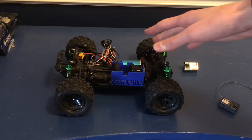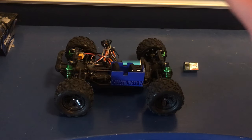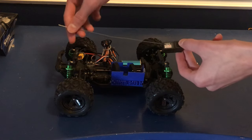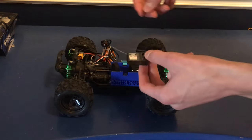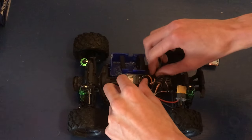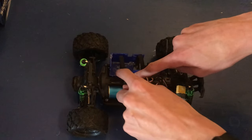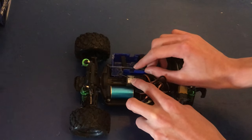Alright, so we've got our old receiver off, we've got the car all reassembled, and now we're ready to stick our new receiver on. This is gonna be pretty difficult because the antenna is the same length as the car, so we're really going to have to thread it around the entire car to get it to fit. I'll stick it in the same spot the other receiver was, and you can see the antenna threads around down here and comes up — so I'll just stick it right there.